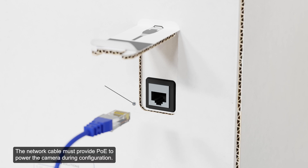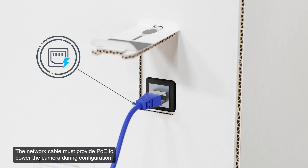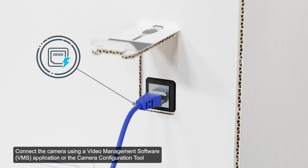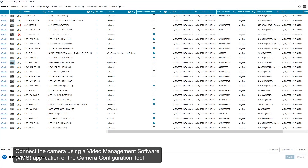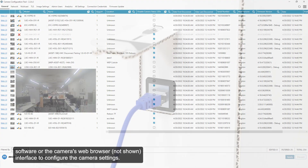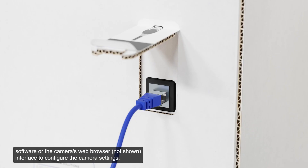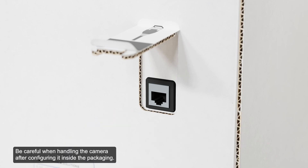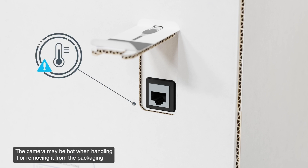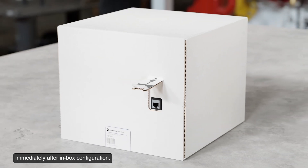The network cable must provide PoE to power the camera during configuration. Connect the camera using a video management software application, the camera configuration tool software, or the camera's web browser interface to configure the camera settings. Once you have finished making configuration changes, unplug the network cable. Be careful when handling the camera after configuring it inside the packaging, as the camera may be hot immediately after inbox configuration.